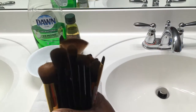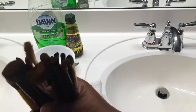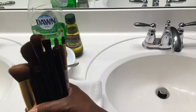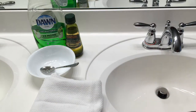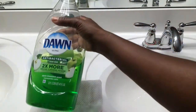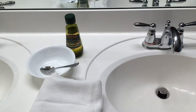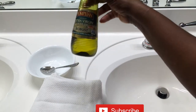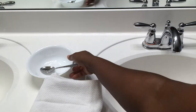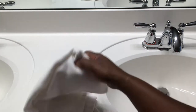Hey you guys, welcome again to my channel. Today I am washing my dirty brushes and I'm going to show you how I wash my makeup brushes. The first things I use are an antibacterial soap — I'm using Dawn — and some olive oil. I also have a bowl, a spoon, and a towel.